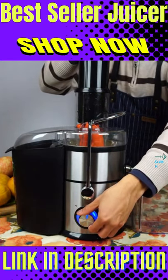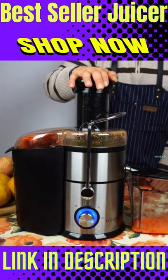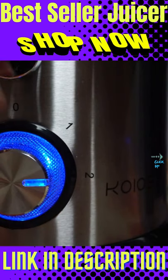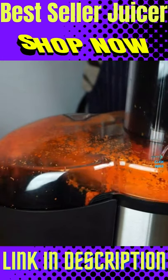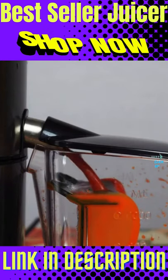The JE70 juicer features a fine mesh stainless steel filter with 12 rows of razor sharp teeth, which spin at 12,000 to 15,000 revolutions per minute to quickly and efficiently pulverize your fruits and vegetables to extract the most juice as fast as possible.